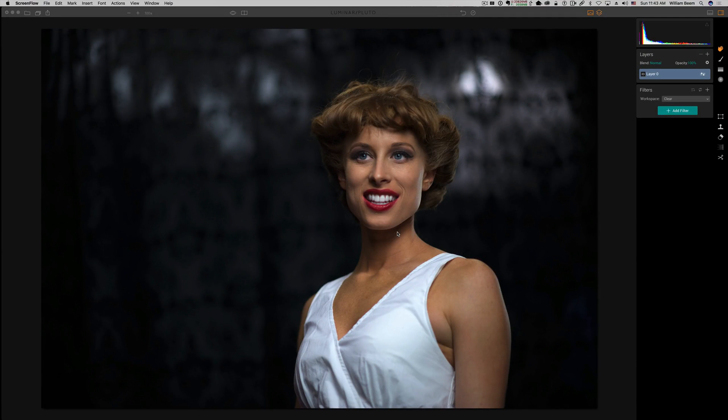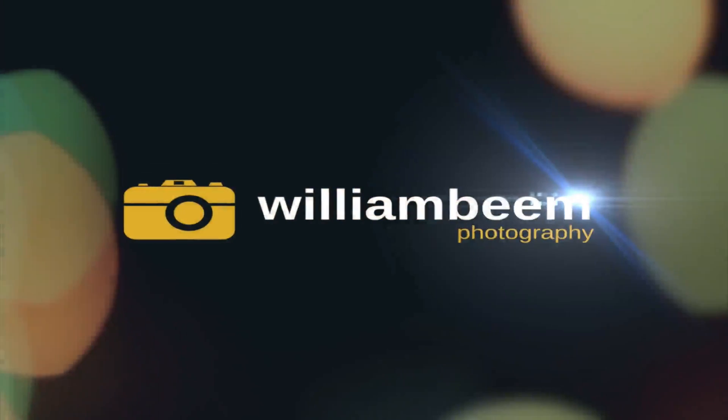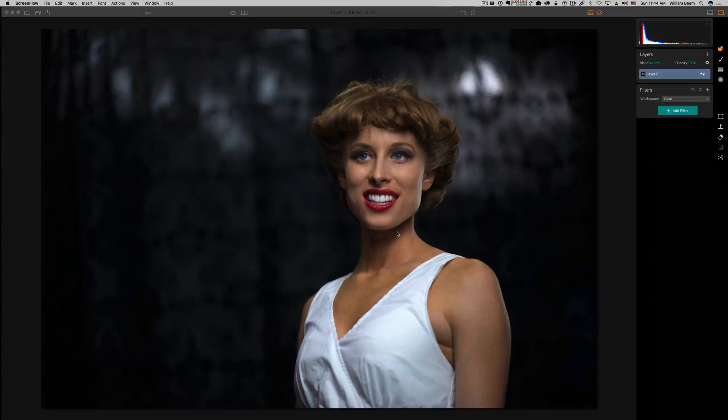In this video, we're going to take a look at how you can use MacFun's Luminar to do some color grading and color correction. My name is William Beam, and you can find me at williambeam.com. Today we're going to look at a couple of photos inside of Luminar, and I wanted to show you some of the tools and filters available so you can correct your photos' color or do some enhancements to give it a more artistic look.